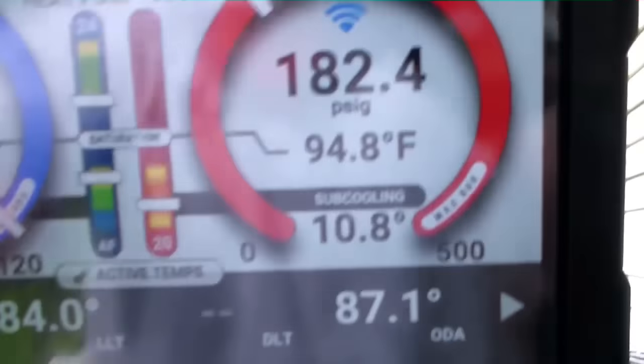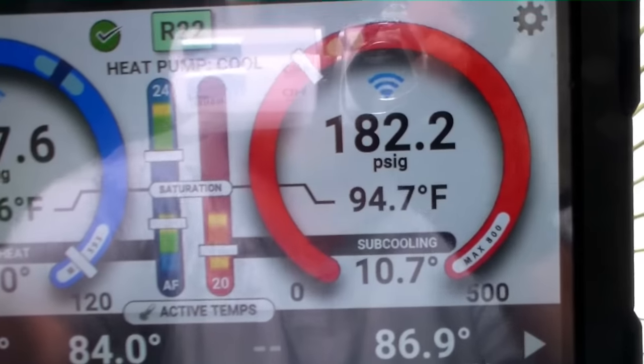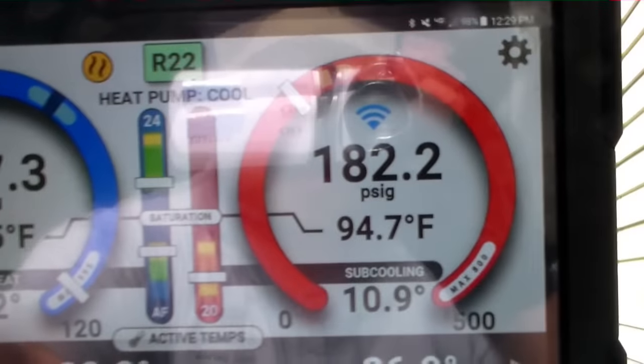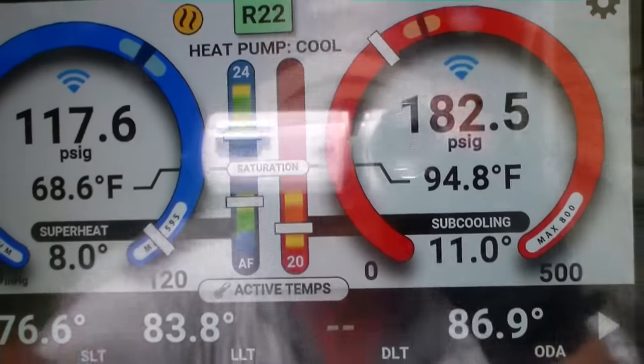As you can tell from this board, we have a TXV because the system has been offline for several minutes and we still have quite a bit of pressure differential. That'll happen with a TXV — an orifice will equalize much more quickly. So we'll turn things on and see how that TXV is doing.